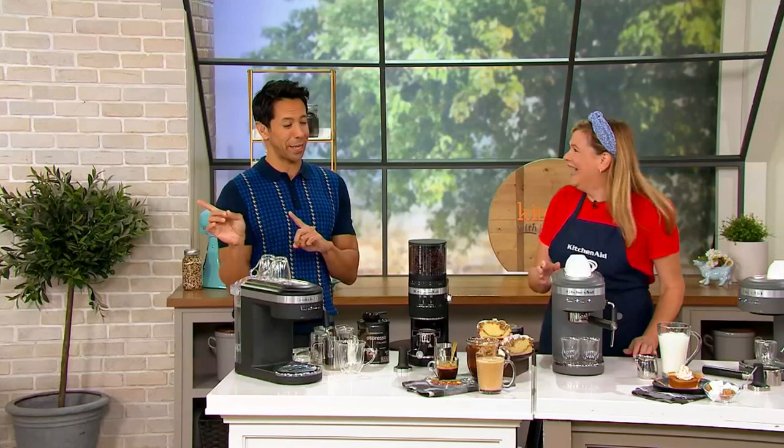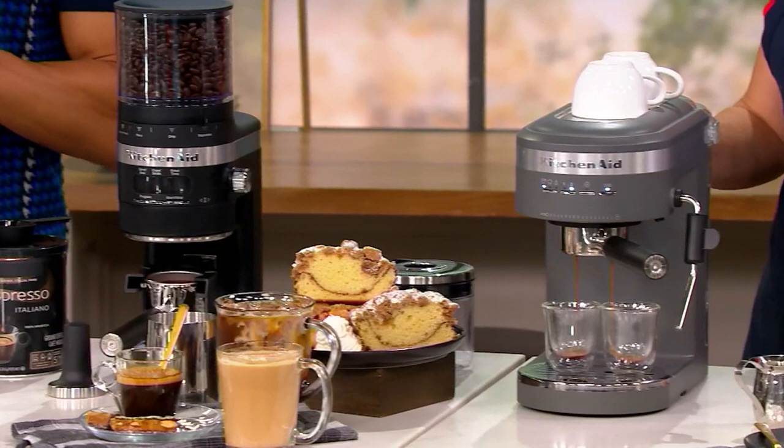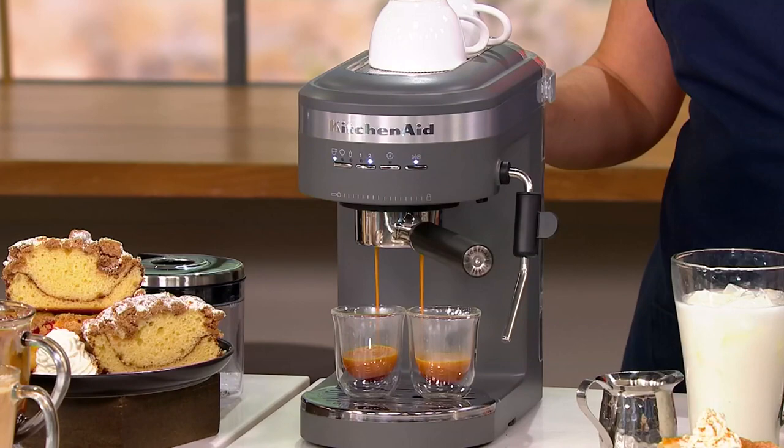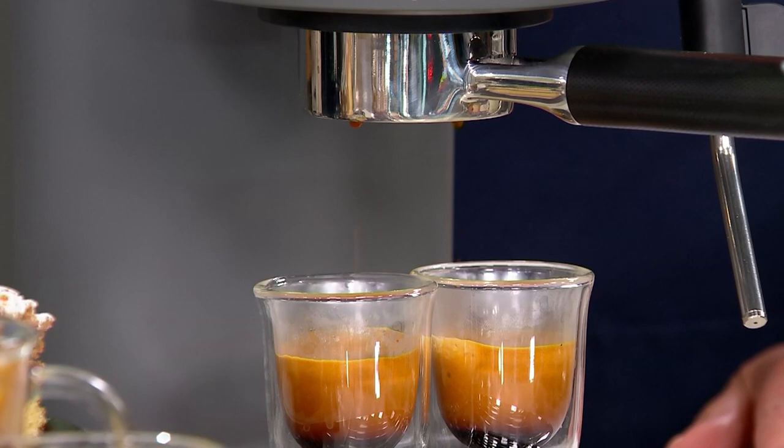We've got the black matte, with 275 remaining. We also have it in charcoal gray and we only have 120 in charcoal gray. The sale price on this is $269.98. The QVC price was $349, so you're saving $80 here with five easy payments of $54.